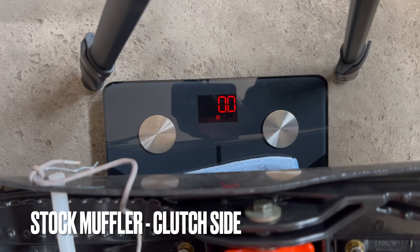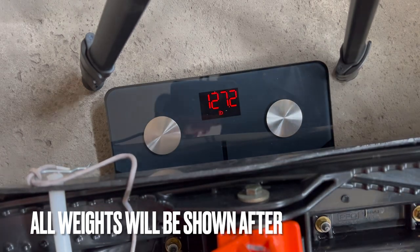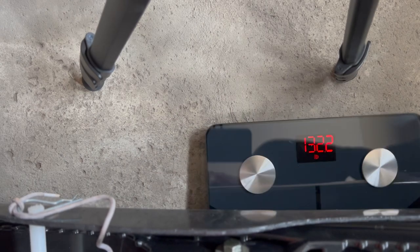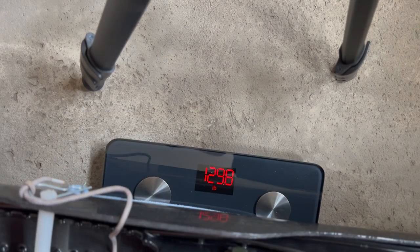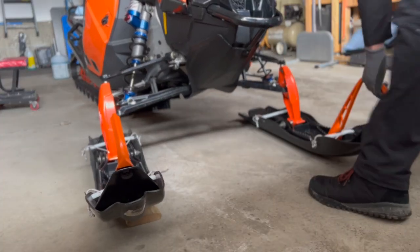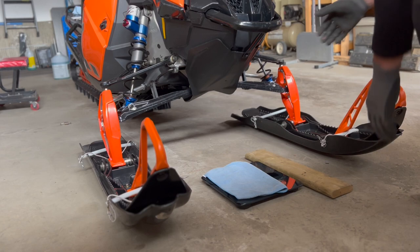Zero the scale here. I'm getting readings of 129.8, 132.2, 130.0, and 128.8. You can hear the gas sloshing around, so I'm getting slightly different readings from that too — settling around 129.8. This is the board; I'm using a board that's the same height as the scale so it's not tipping one side or the other.